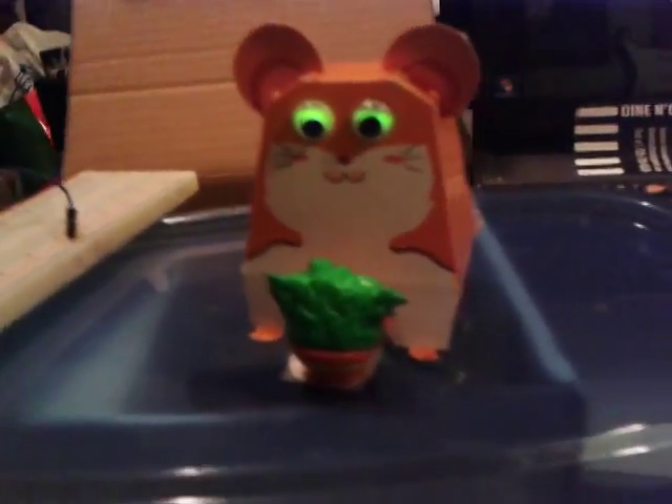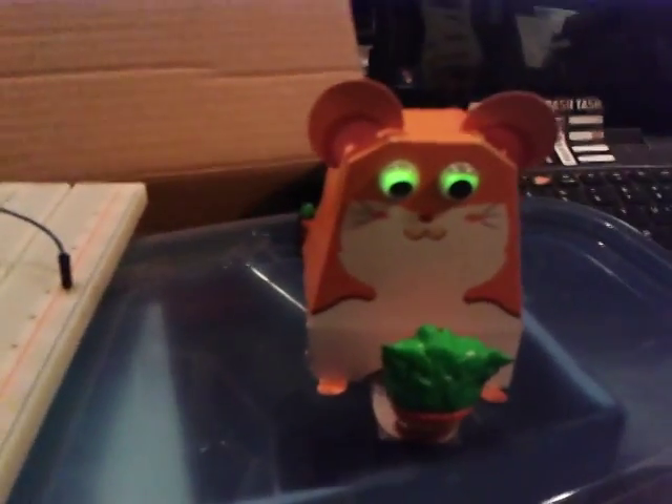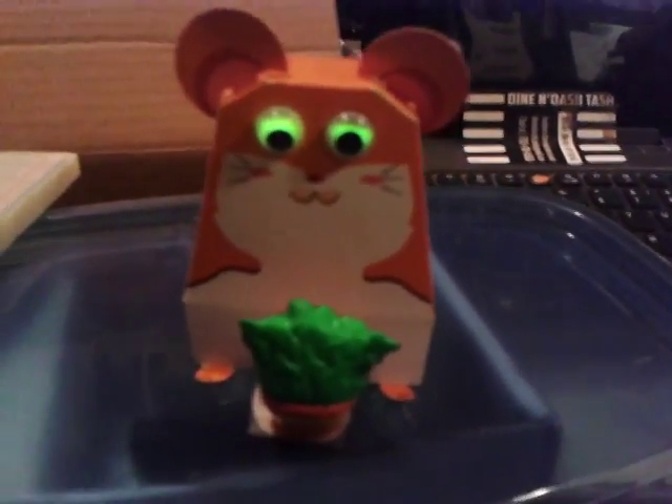Doesn't matter what you put there. Pretty much just save whatever you want to make sure no one takes anything. Runs on a 9-volt battery, little motor, two LEDs. Simple.